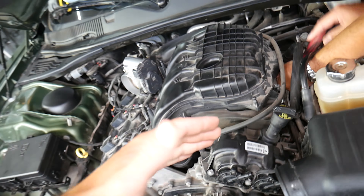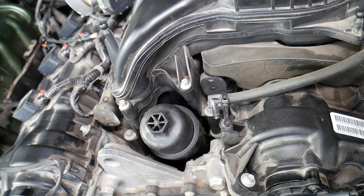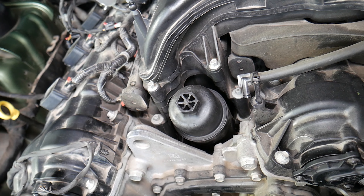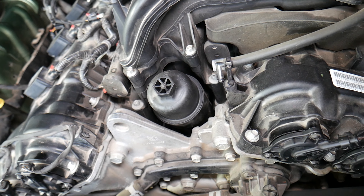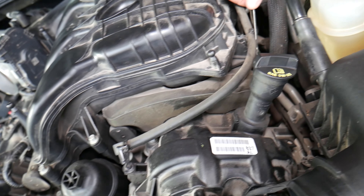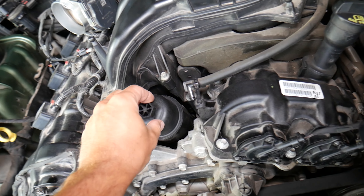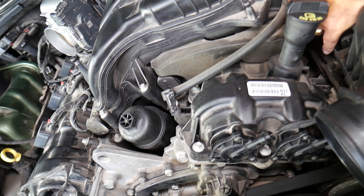You also have the oil cooler, which is a weak spot on these engines. The gaskets are a weak spot — it develops leaks. It can develop coolant and oil leaks, and it can even mix oil and coolant, which could be practically catastrophic.